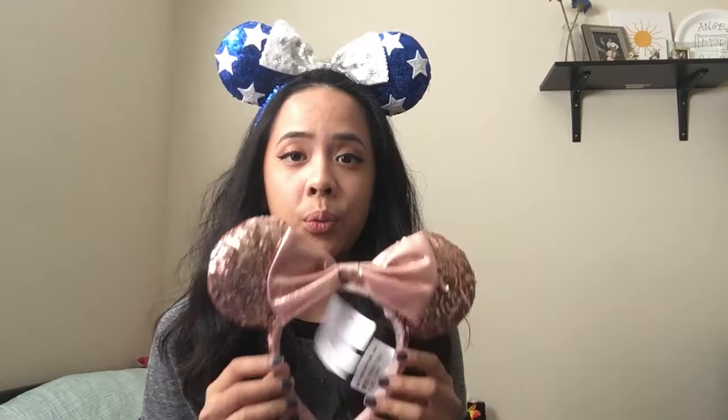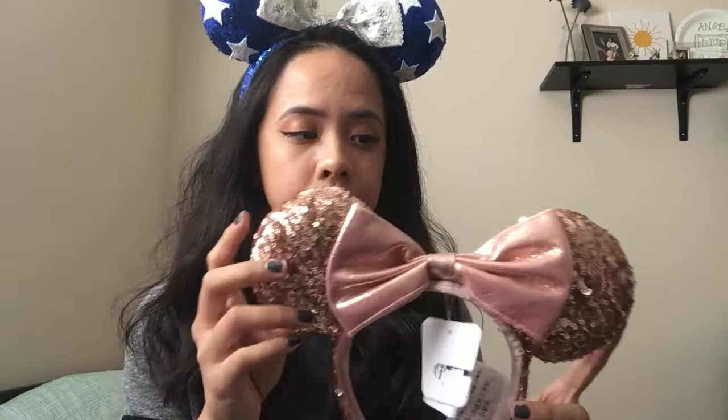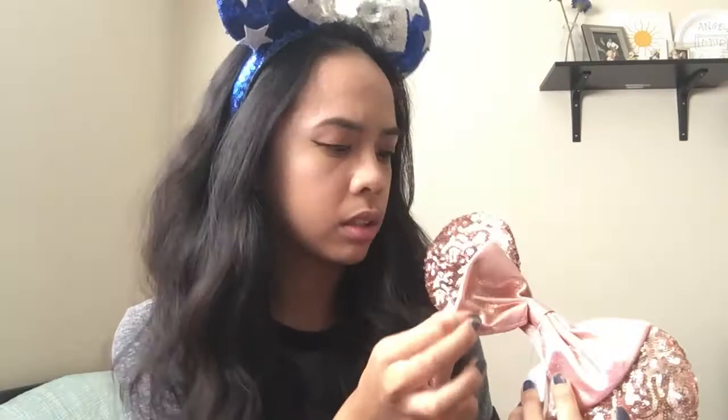Moving on to the next part of my ear collection. This is actually my sister's ears — everyone wants this pair. They are the rose gold ears. They have rose gold sequins and a rose gold bow. It's not sequin, it's not fluffy, there's no texture on it — it's kind of just sparkly. Everybody loves this color and I don't think she plans on using these soon, because just look at how pretty they are.